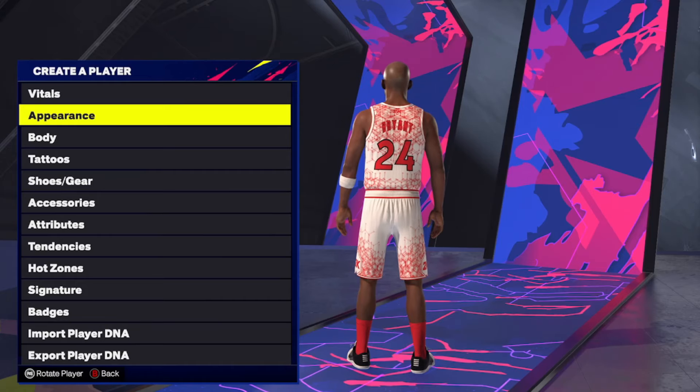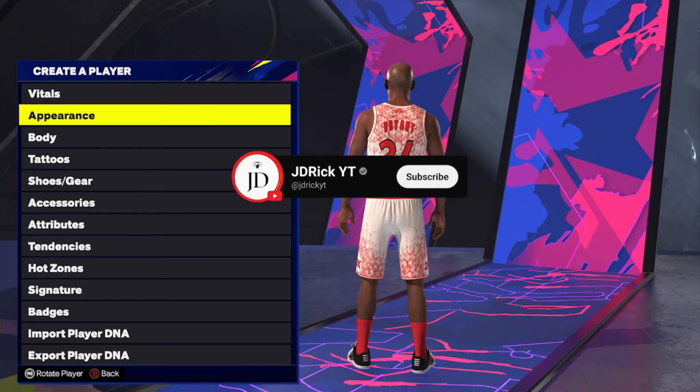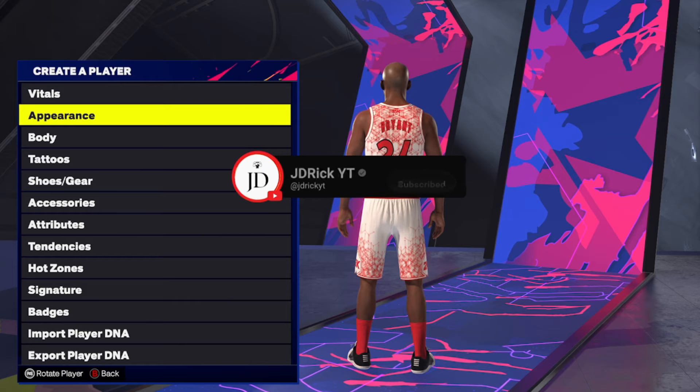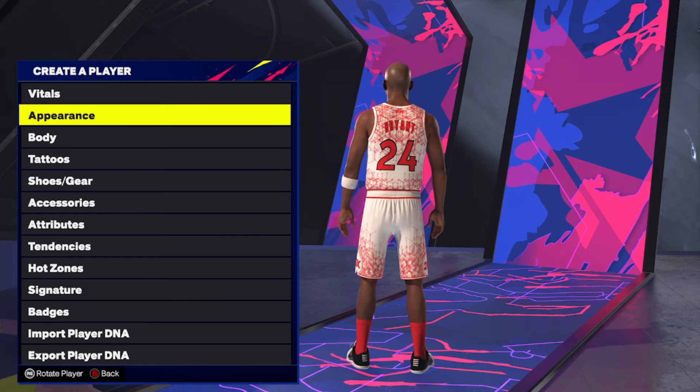What's good YouTube? It's your boy JD back with another NBA 2K25 face creation. I got a ton of requests for this one and I couldn't keep it from you guys any longer. Today I got my NBA 2K25 Kobe Bryant face creation. If this face creation or any of the others helps you out, make sure you drop a like on the video, subscribe if you're new, and let's get right into this Black Mamba face creation.